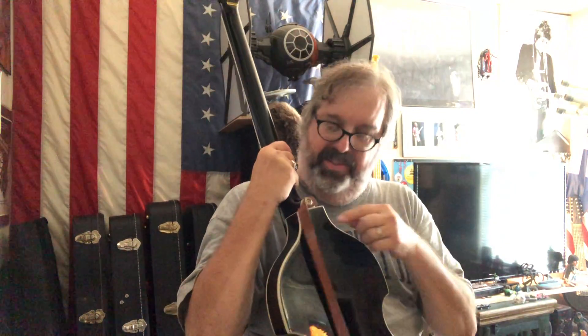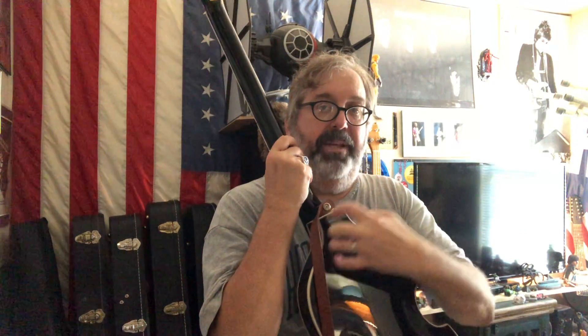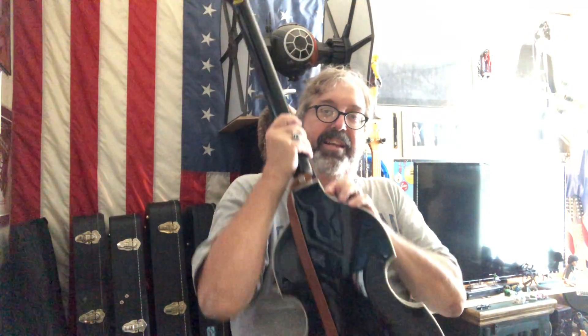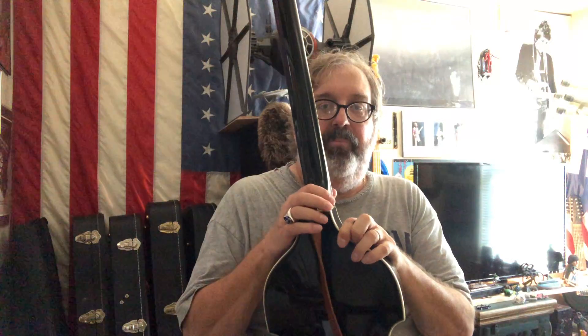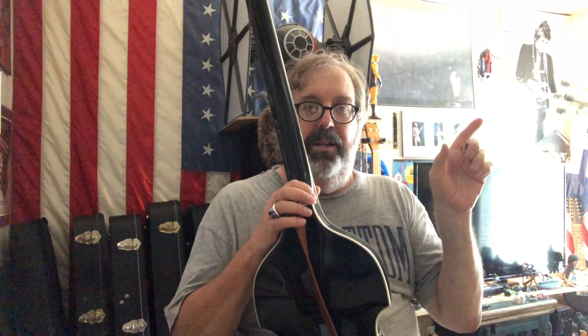This is a set neck, also called a glued-in neck. It's a separate piece from the body, but they're attached with heavy-duty glue. The Fender was a bolt-on neck — you could see the big metal plate with the bolts. This is a set neck where the neck is set into and glued into the body. The third type is a neck-through, which we'll talk about with the Rickenbacker next time.